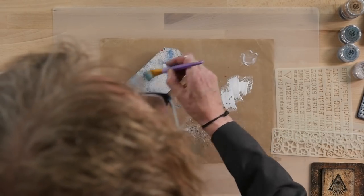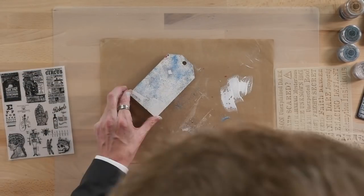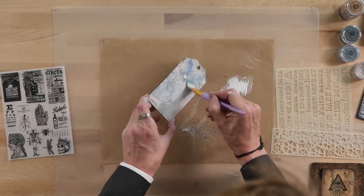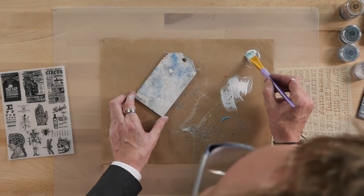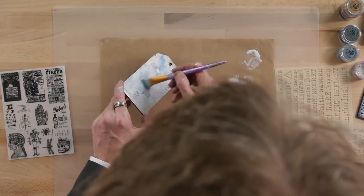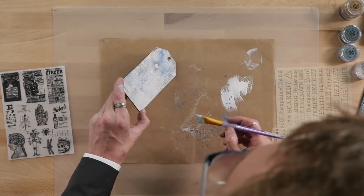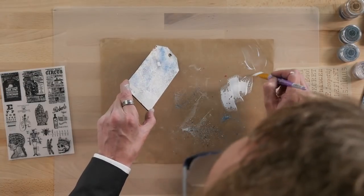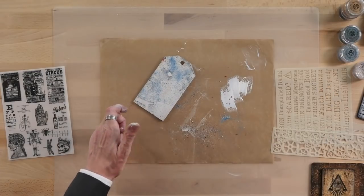Soft flat brush — no water in that brush at all — and we're just going to cover that surface. If you hold it to the light, you'll see any places that you've not got the glaze on. So we'll give that a quick dry.